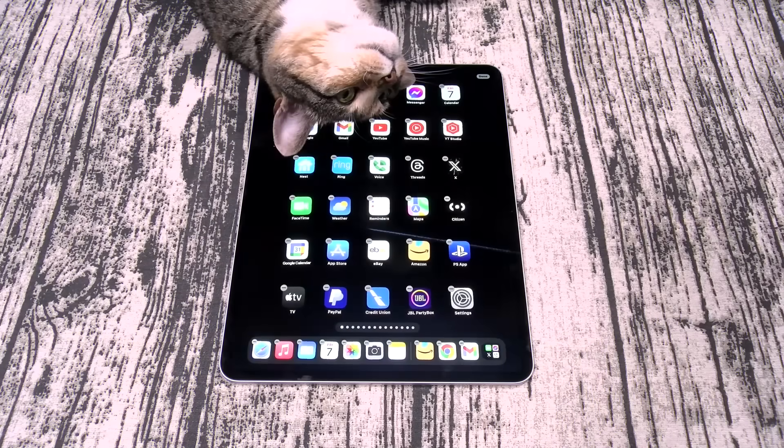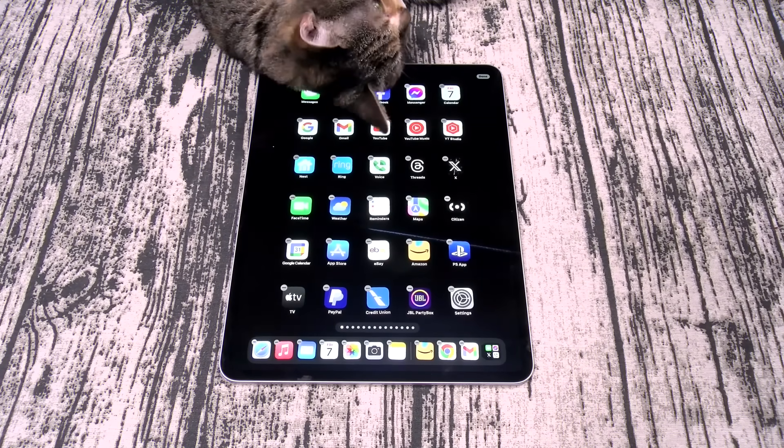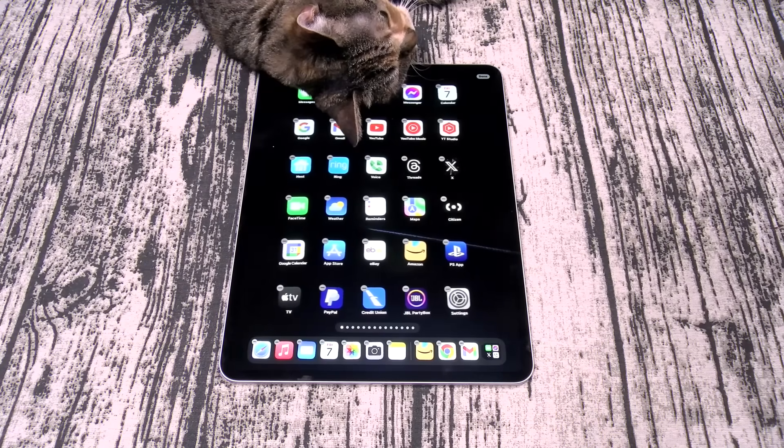What's up everybody? It's your boy Floss back again with another video and today we're going to take a look at some new accessories for your iPad Pro from ESR. You can pick these up online — I'll put all the links up in the description. Let's get right into it.